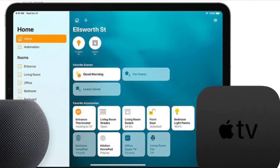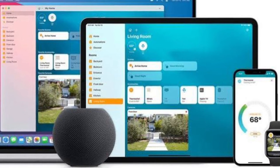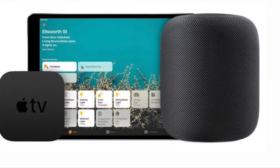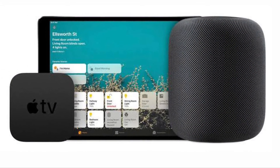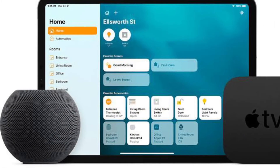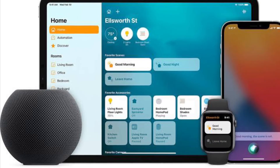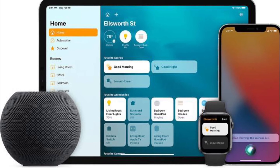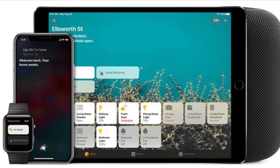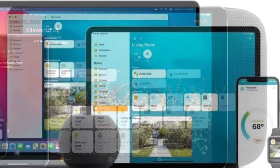It's worth pointing out that some accessories may need additional hardware to work with HomeKit, so check the manual to make sure you have met the requirements before the pairing process. If the accessory didn't come with a code or you are unable to scan for whatever reason, the Home app will attempt to find the device. If you choose 'I don't have a code or can't scan,' the accessory must support HomeKit or AirPlay 2 to be detected. You can also manually enter the 8-digit code above the QR code or NFC label to finish the pairing process if you are unable to scan it.